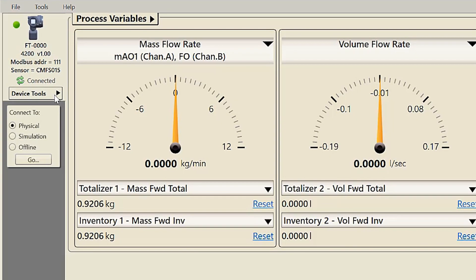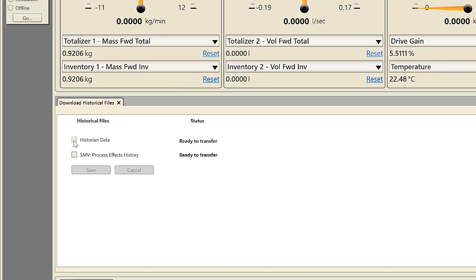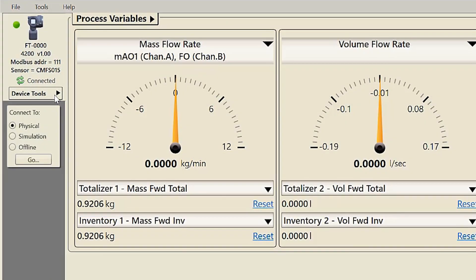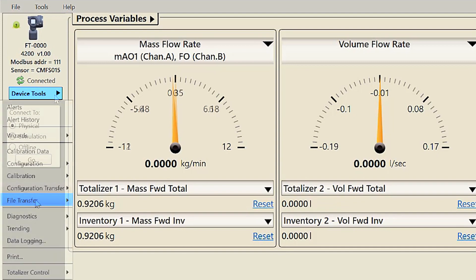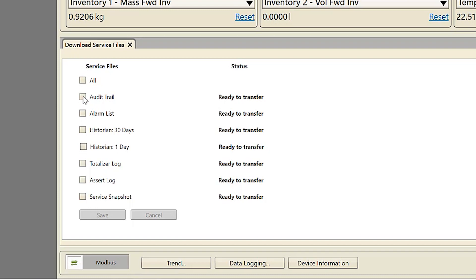Using ProLink, select Device Tools > File Transfer > Download Historical Files. Check the historian data checkbox, then select the start date and time, number of hours, and the type of data resolution. Click the Estimate button for the amount of time it will take to download the historical data selected. In order to download service files such as the complete audit trail and alarm list, select Device Tools > File Transfer > Download Service Files. Then select the service files you want to download by checking the box next to the name of the service file and click Save.